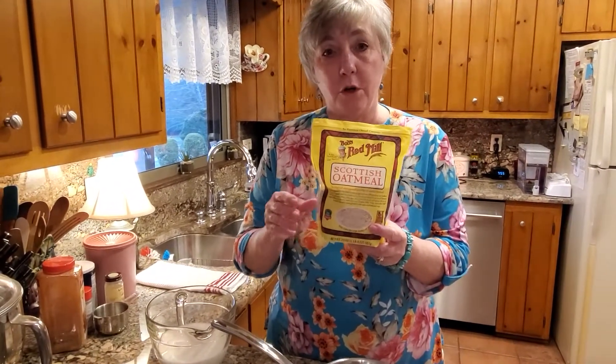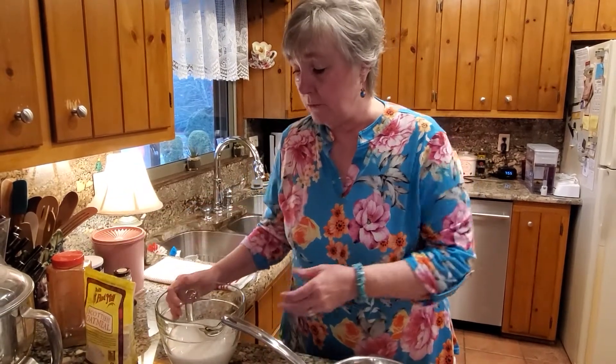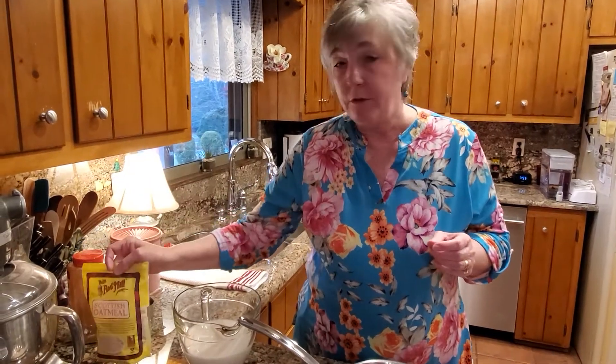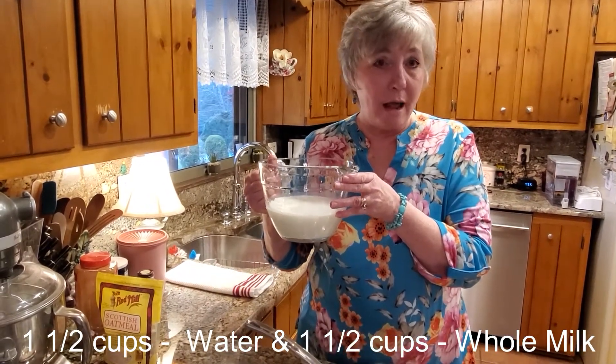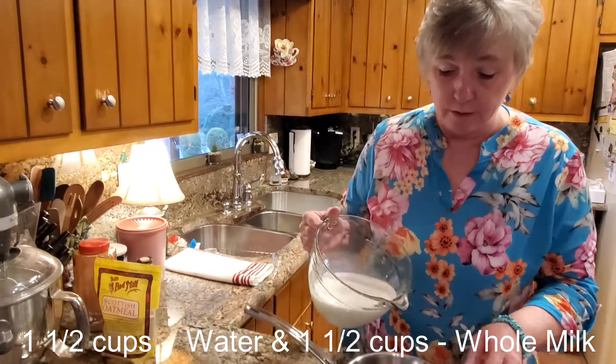We're going to get started. The first thing you do is measure up the ratio — for oatmeal it's one cup of oats to three cups of water, which makes four servings. But instead of using all water, I use half water and half whole milk. So I have three cups total: one and a half cups of water and one and a half cups of whole milk. I'm going to go ahead and pour this into the pan.